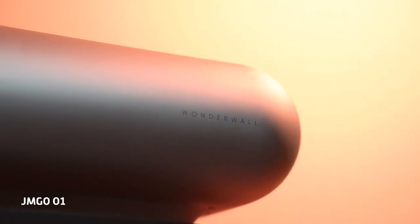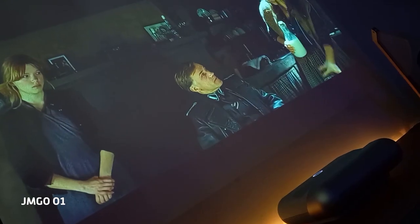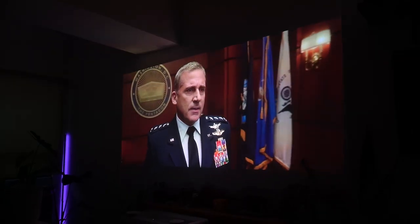Hey guys, Kevin here with The Modern Creatures, welcome to another video. We're back with another projector from JMGo. If you remember, we got the chance to experience the JMGo O1 last year, which is a space-saving device for consuming multimedia content whether streaming movies or playing games. What we have right here is the JMGo U2, an ultra-short throw projector with tricolor laser technology, 4K resolution, and 100-inch projections. This is our JMGo U2 review.